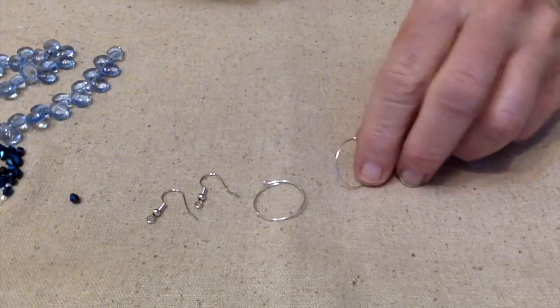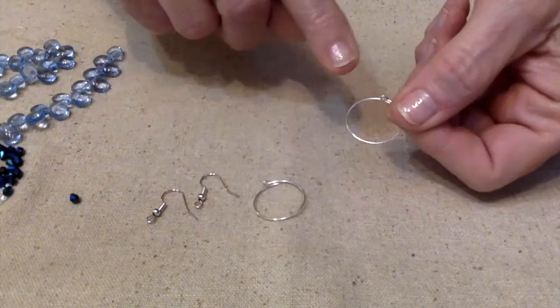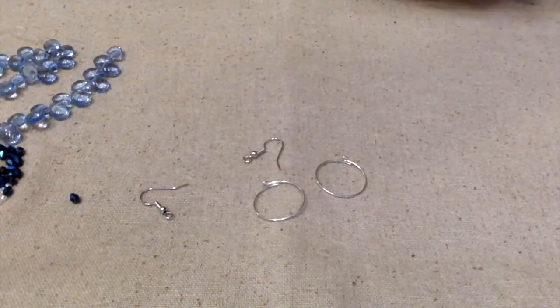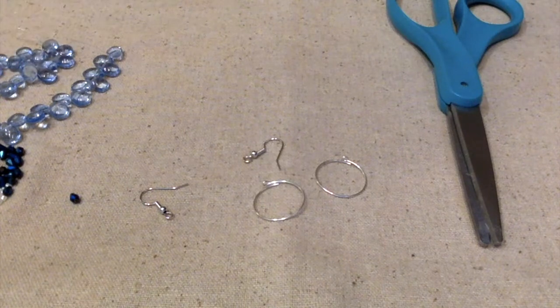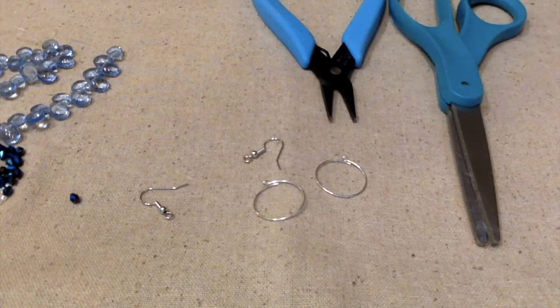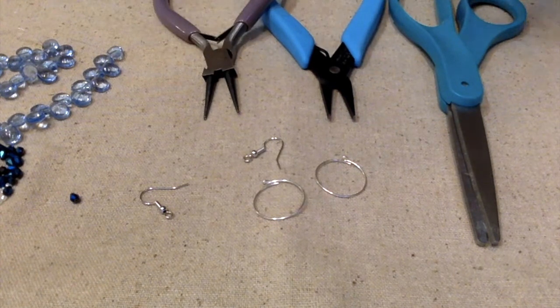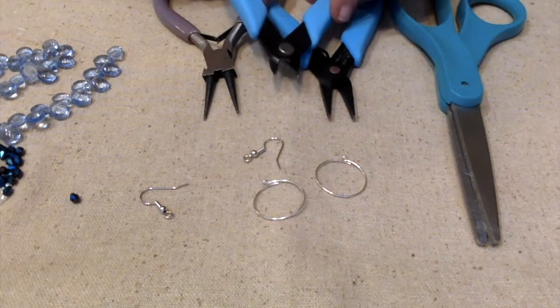I do have these tiny little white seed beads and I think they'll look really nice with this. I plan to make some hoop earrings, so I have these little hoops to put the beads on, and of course we need some ear wires, a pair of scissors, flat nose pliers, and wire cutters. I usually keep round nose pliers handy too.